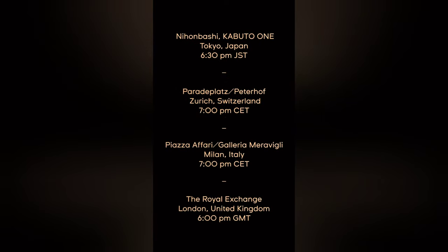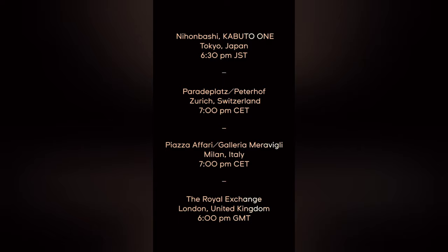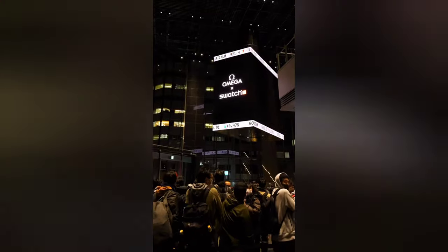It won't be available online, and if you didn't have a Swatch store nearby for the first release last year, you can be sure more people will be disappointed this time around — because the new model is only available in the financial districts of Tokyo, Zurich, Milan, and London. And if that wasn't enough, it will only be sold on March 6th, and maybe during the next full moon.